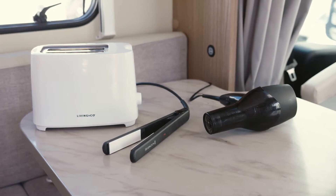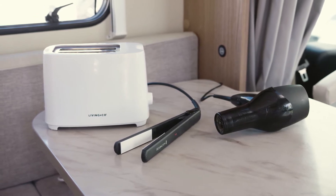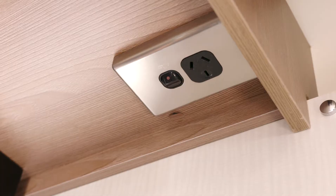If your toaster, hairdryer or straightener requires more than 600 watts, it won't work unless you are plugged into mains power and use regular power sockets.